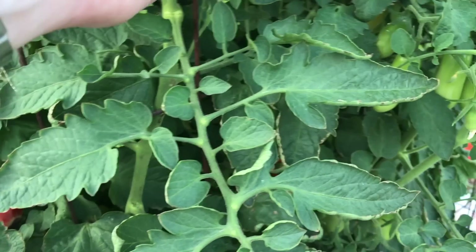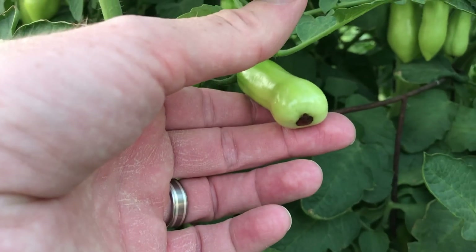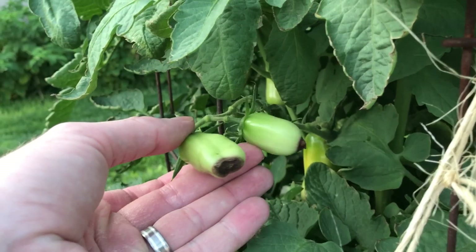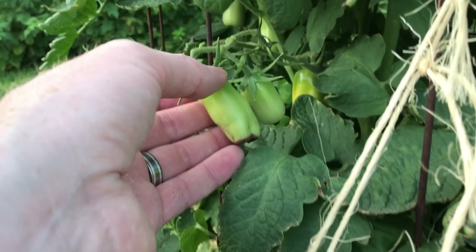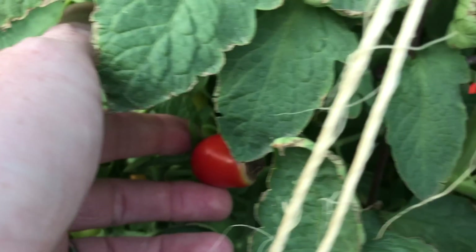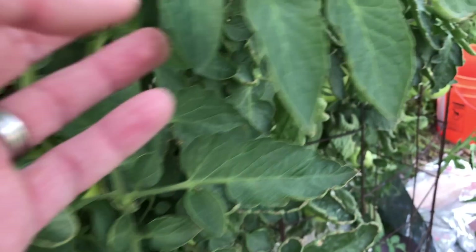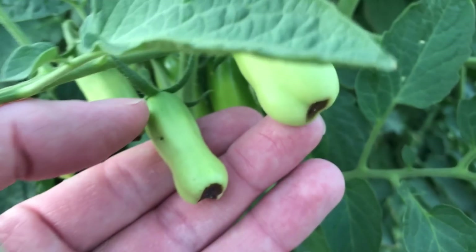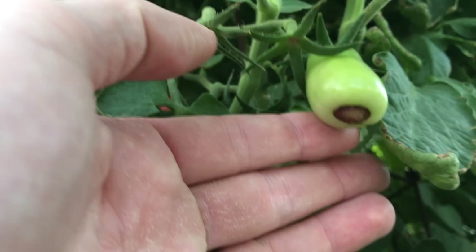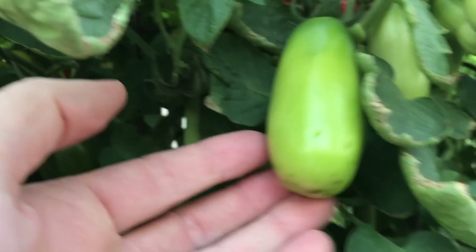Blossom end rot was absolutely shocking to me because I had the exact right amount of calcium in the water. Well, it turns out it's not just a matter of having the calcium available — it's the inability of the plant to move the calcium from the root zone to the developing fruit where it needs to be that causes blossom end rot. Some varieties of tomatoes, like these sauce tomatoes, are more prone to it than others, and a whole bunch of other factors created a perfect storm: inconsistent watering, super hot days, stressed plants.